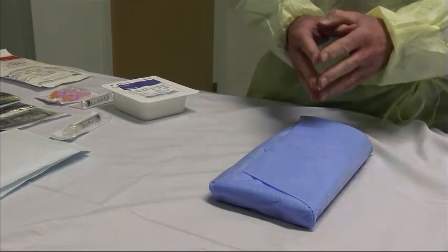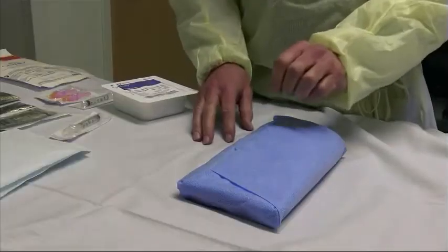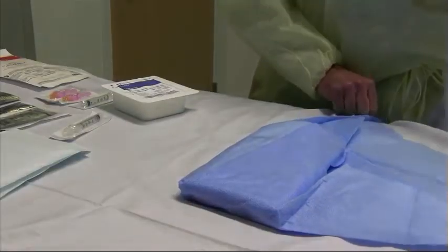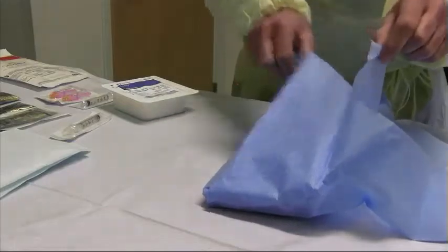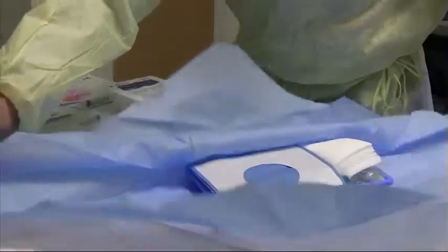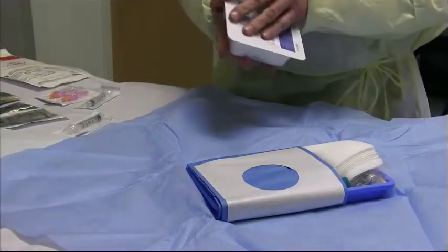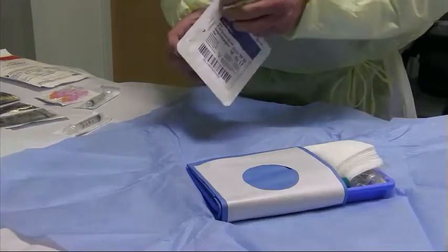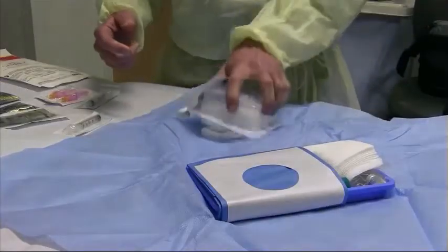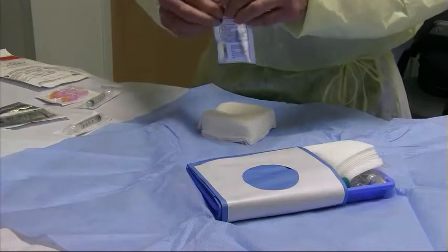The first thing you need to know is how to set up the tray. The trays come pre-packaged like this in our department. Upon opening, you don't need to be sterile at this point, but you need to carefully open them — pull these little tabs — being careful not to contaminate what's inside. They will open in a sequential fashion revealing the tray and all the contents we need. Once the tray is open, we can add our ancillary items. We start with some four by fours, opening them carefully not to touch what's inside, and carefully dump onto the tray.